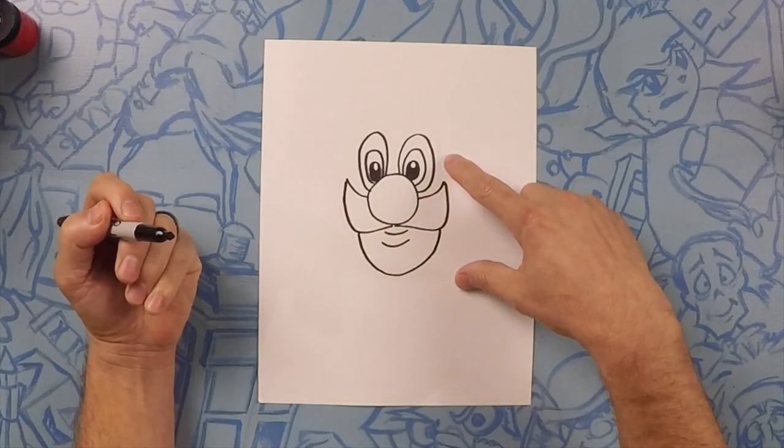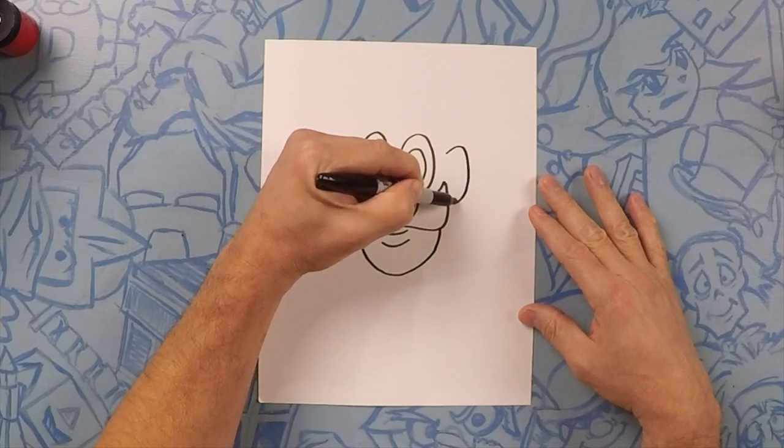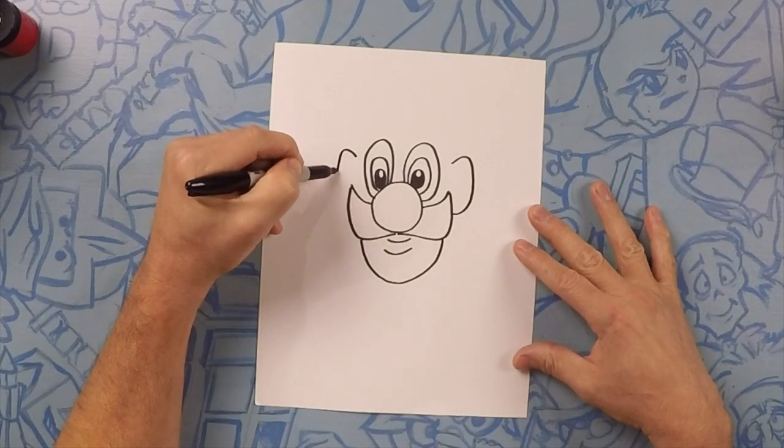Now on the side we're going to do his ear. The ear is like a backwards C — so the letter C, just like that. And the same on the other side, which is a forward C.